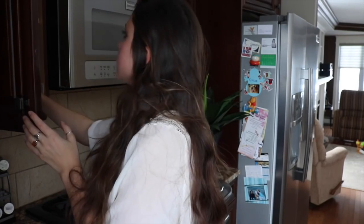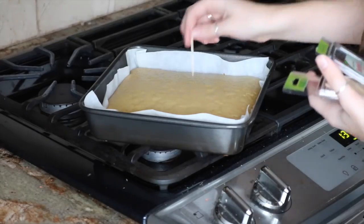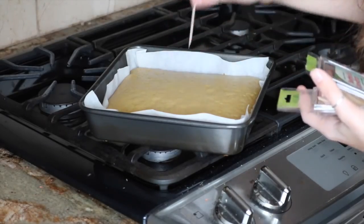I'm just going to find my toothpicks. You just take a toothpick and stick it in the middle — pull it out, and if it comes out clean then it's done.